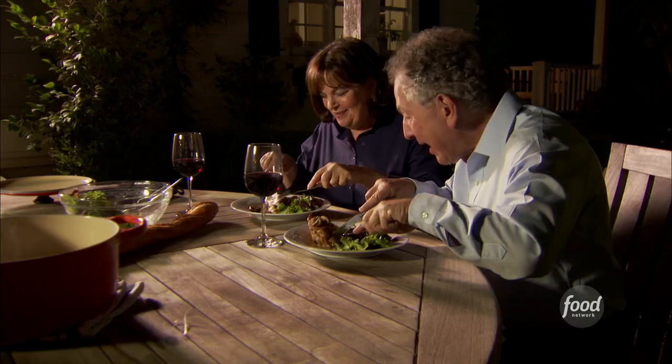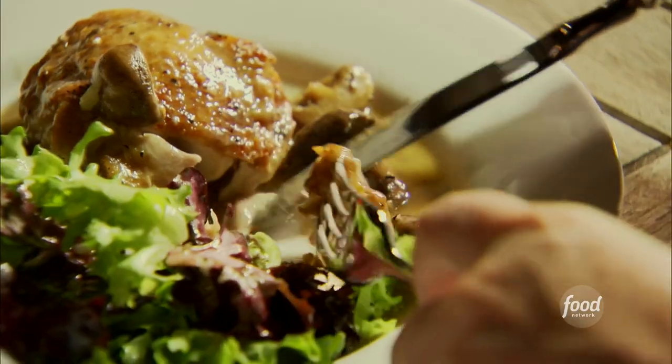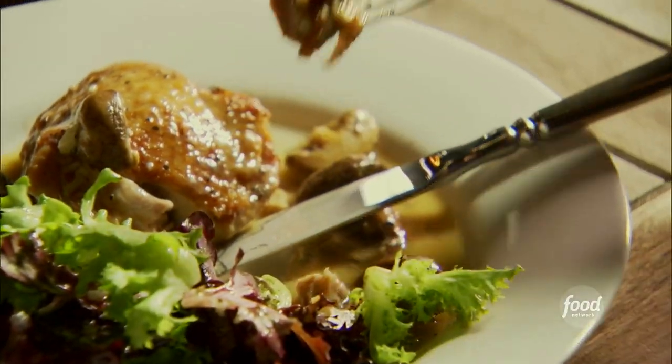It smells delicious! 'So you had to come all the way across the country so I could cook dinner for you?' 'Yeah, but you know what — I'd come across the country for you to cook dinner for me anytime.' 'This looks just fantastic!'